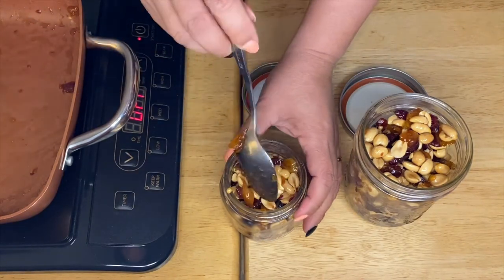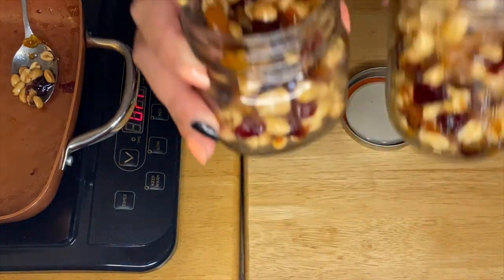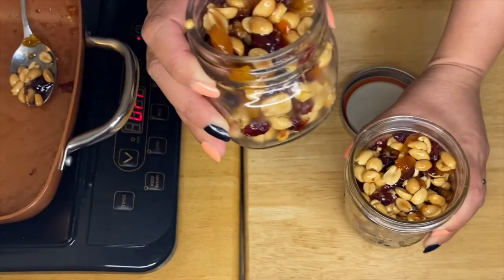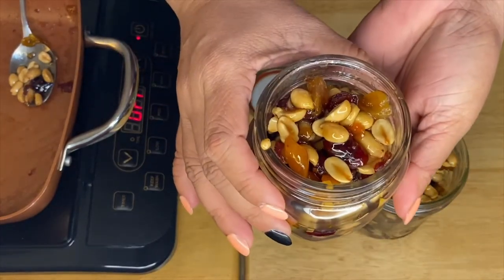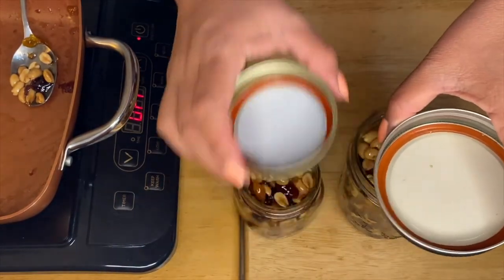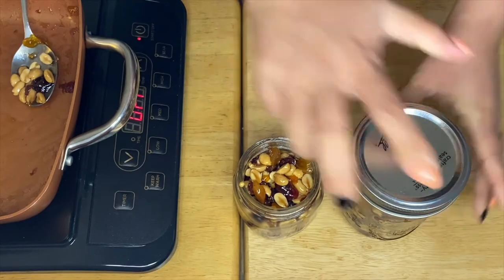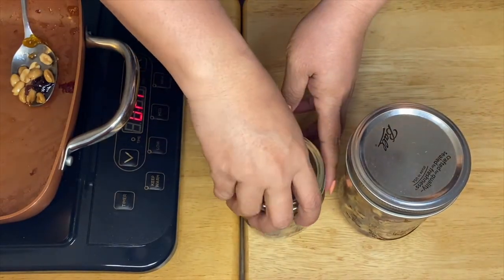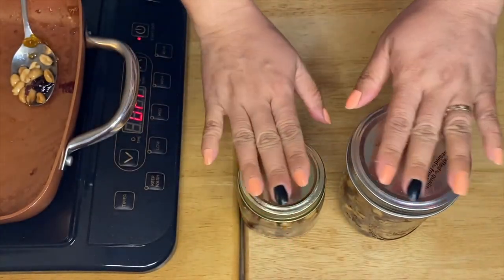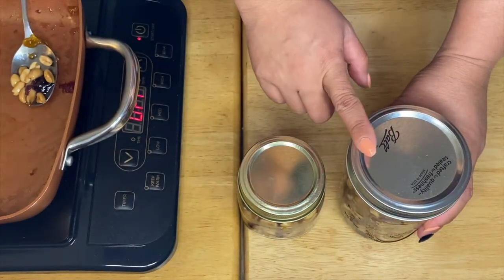I didn't put too much sugar in it, guys, because the fruits already have a natural sweetness, so I figured just add a little bit and that should be perfect. So there you go — our beautiful candy peanuts. I have two jars: a big one that's 12 ounces and a 6-ounce jar. Just put the lids on. You can put them in the fridge or leave them out, but once it's open make sure to put the lids back on so the flavor and crunchiness of our peanuts will stay.